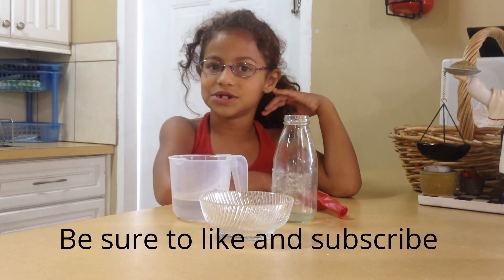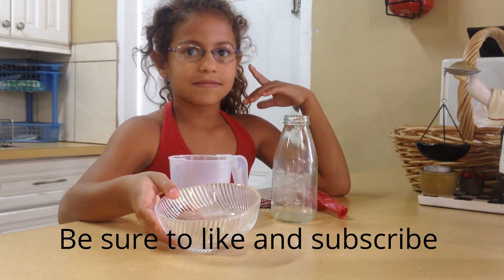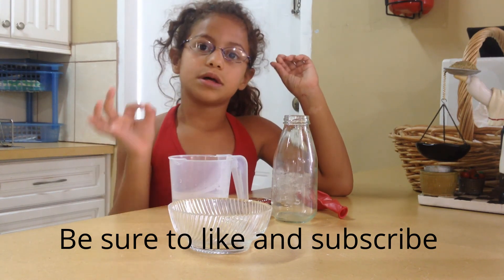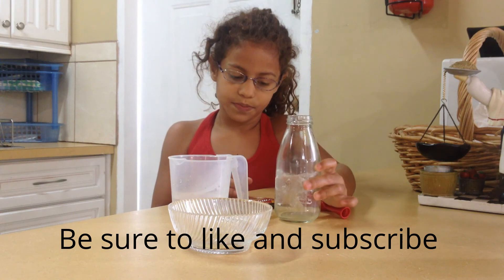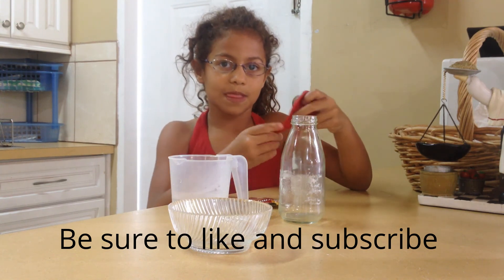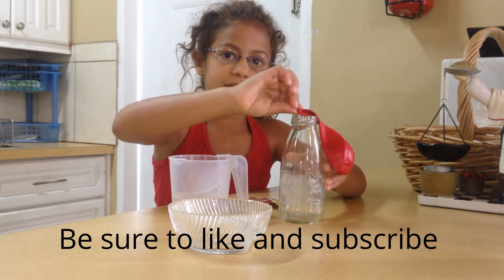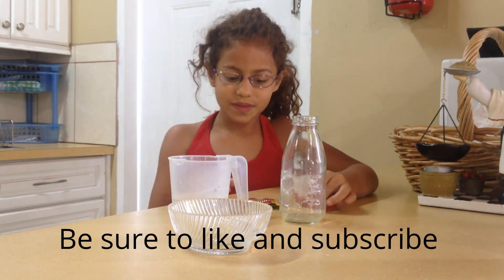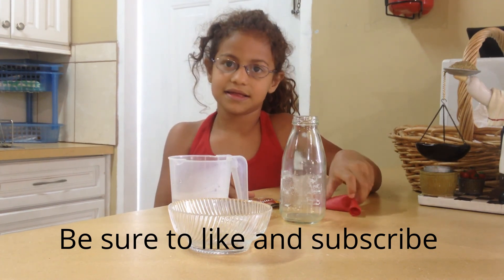Hey guys, it's Jessi and we're going to do a science experiment for school. We will need a teaspoon of sugar, a half a cup of water — but it must be warm, not hot. And a glass bottle; it must be glass. And a balloon that must be able to fit over the top of the glass bottle. And you'll be needing a packet of yeast.